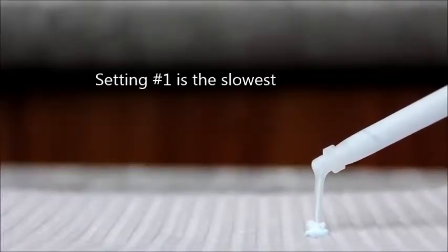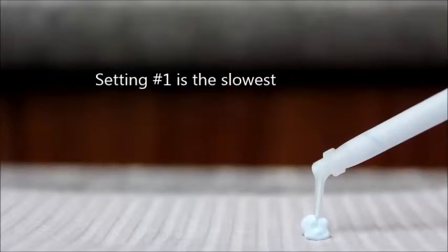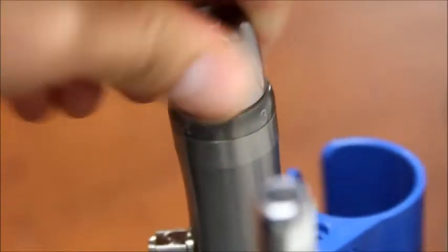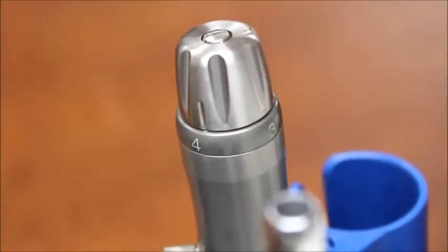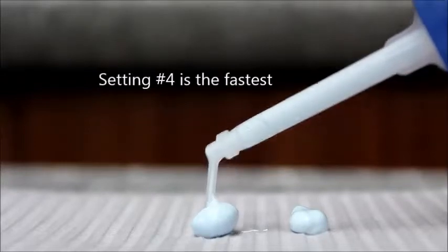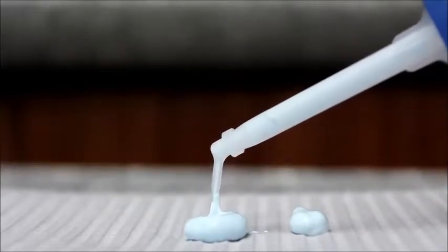The extrusion speed of the impression material is controlled by the regulator. Setting number one is the slowest extrusion speed, and adjusting the dial to setting number four will produce the fastest extrusion speed. I recommend starting with the slowest extrusion speed until you are comfortable with the system.